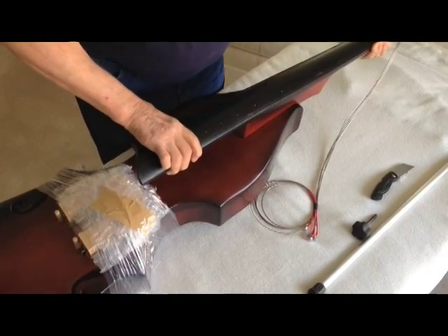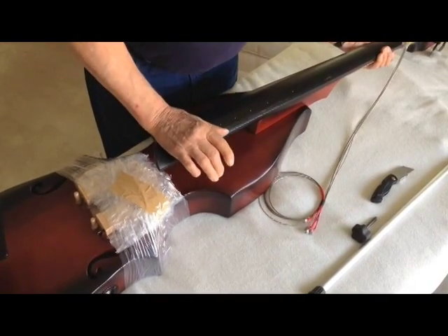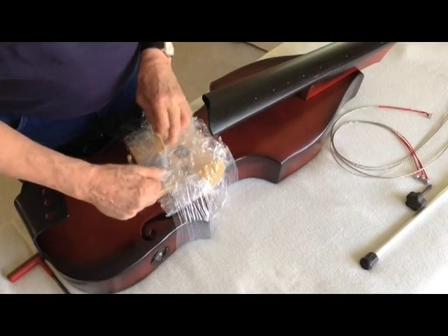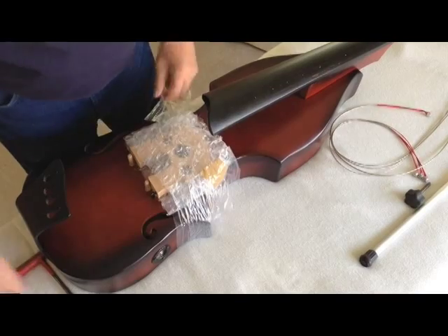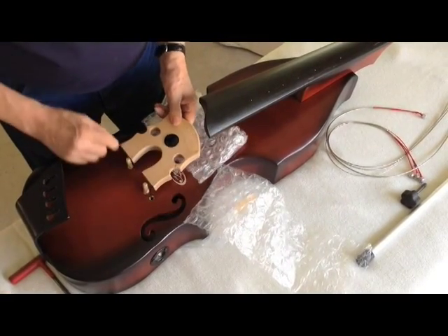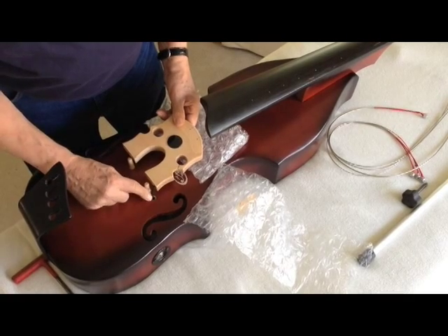After you've done that, push down on it making sure that it's not binding over here. Just unpack this carefully. Unwrap the bridge, stand it up on its pins, making sure the wires all go down in the hole.